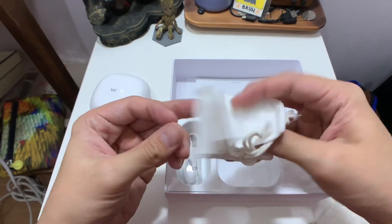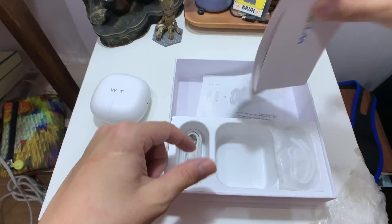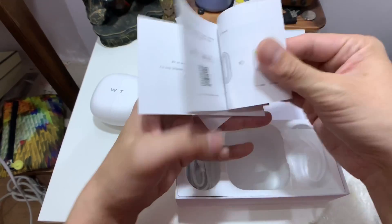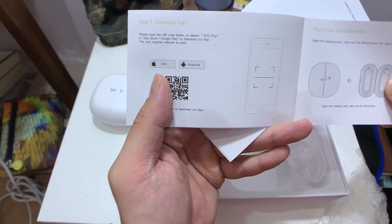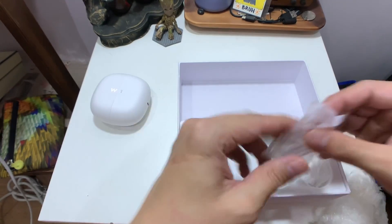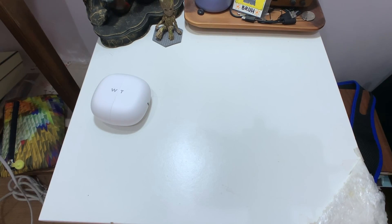In the box you also get a little cloth bag, some papers and instructions — though you don't really need these because it's very easy to use. All you need to do is download the companion app by scanning the QR code; they have it for iOS and Android. There's also a micro USB charging cable and some additional ear tips to help it fit better.